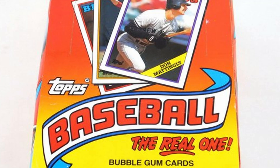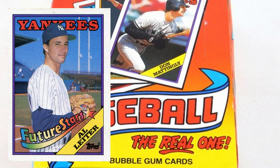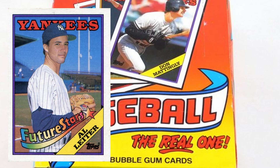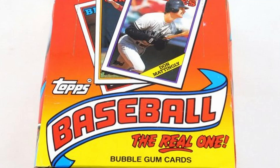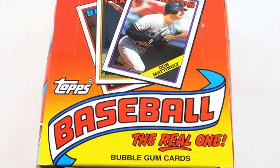Number 18, Al Leiter — this is probably one of the most famous errors in this set. It only comes in at 50 cents for either version. The card has two different pictures, but that's not actually him — it's a teammate by the name of Steve George. They came back and corrected it, but the corrected version doesn't get any extra value. Moving on, number 34, Ricky Horton has a red line above 'Cardinals' on the front. It's kind of hard to see, but there's a little red line up there. They did come back and correct that.